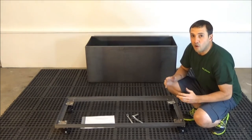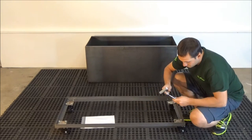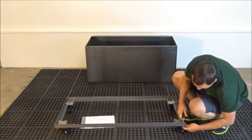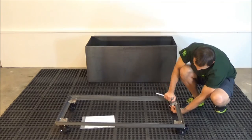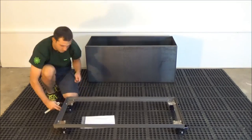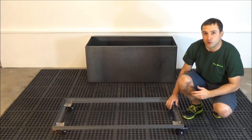Now that all the bolts have been inserted, tighten all the bolts using the two 17 millimeter wrenches. Now that you have firmly tightened the bolts, you are ready to proceed.